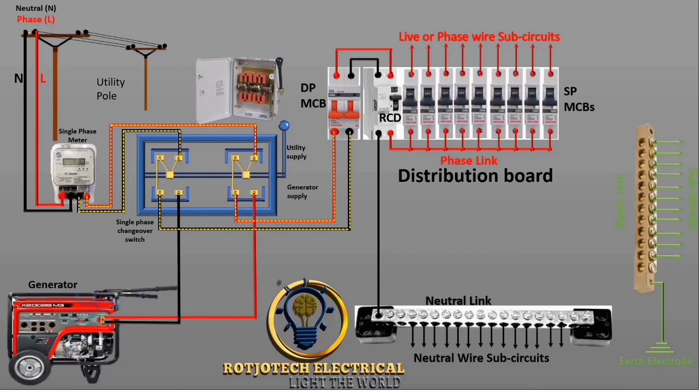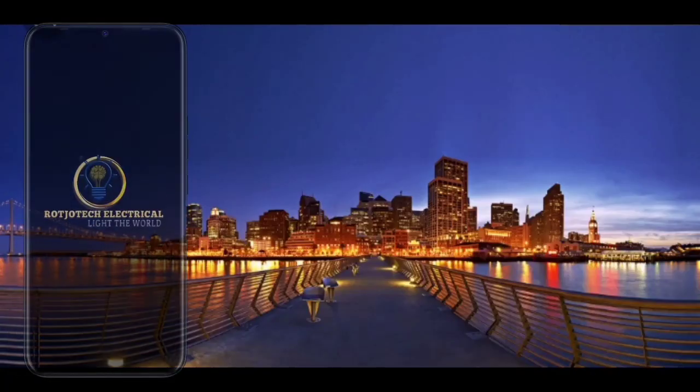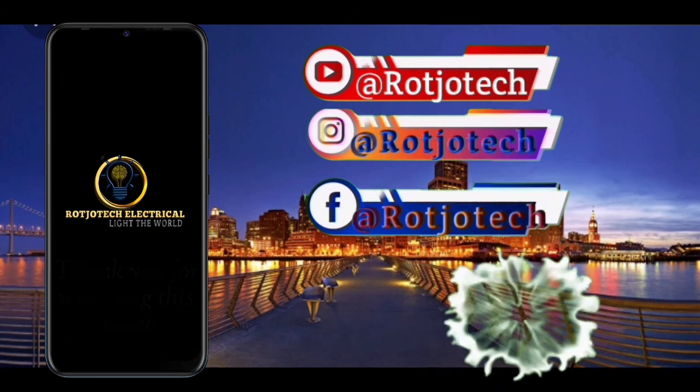Now let's see how it looks when we switch to the generator side. You can see that the terminal of the generator and the load have been connected together, and there is nothing connecting the utility terminal anymore since we have switched from utility to generator. The current flows from the generator, comes to this side, and then goes straight to the distribution board.